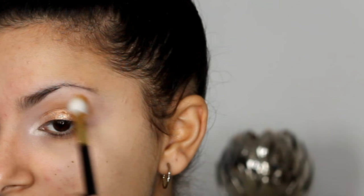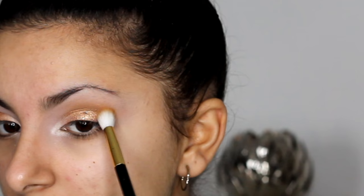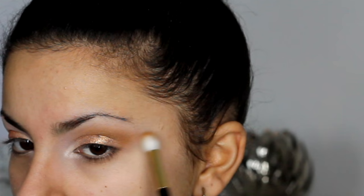Next I'm going to be taking Uninterrupted Eyeshadow by MAC and applying it with a blending brush into my crease. I'm just doing lots of blending motions, blending it into my crease and also upwards. I want this to be really nice and diffused because we're going to be using lots of dark colours. Making sure that our first transition colour is blended is going to make sure that the rest look blended also.